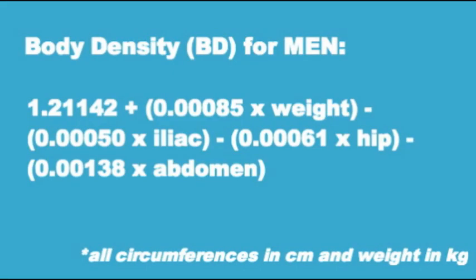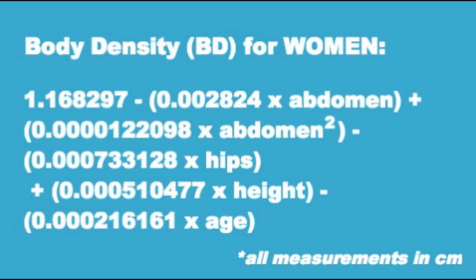Once you have these measurements — remember, we're working in centimeters and kilograms — you're going to calculate a number called your body density. I'll put up those equations on screen. Once you have your body density, you're going to put that number into the equation to find out your body fat percentage, shown right here.